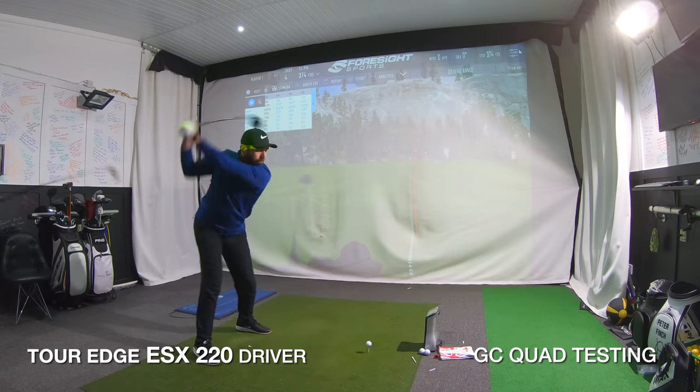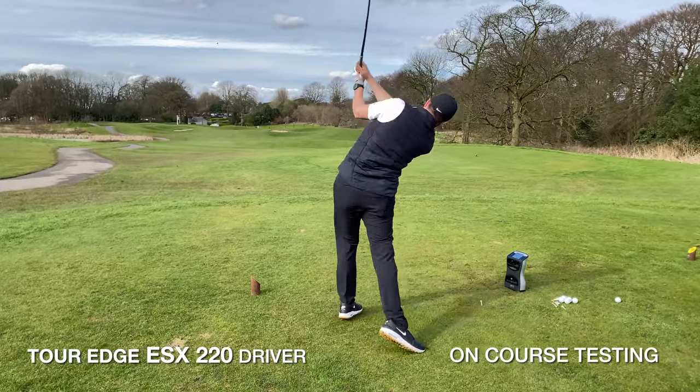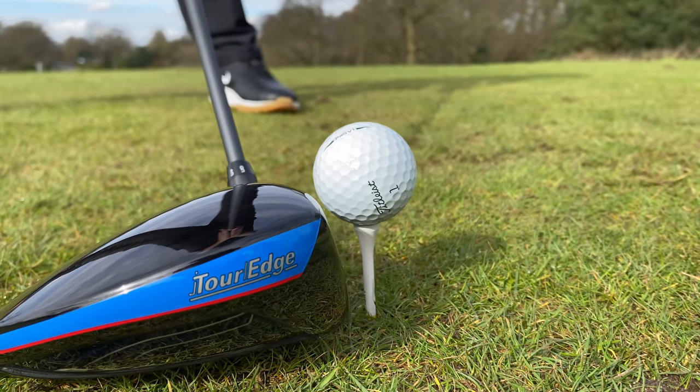I've given this driver a good test. I've taken it to the academy and hit it on GC Quad, and I've just spent some time hitting it out here on the golf course, also on GC Quad. I'll tell you what I found in a moment. First off, the brand: Tour Edge.